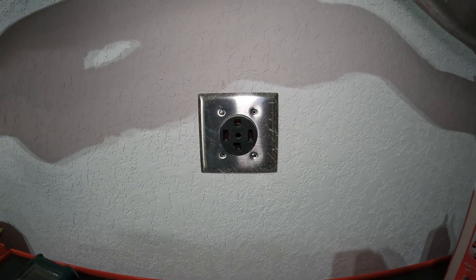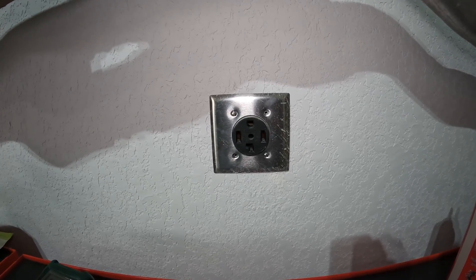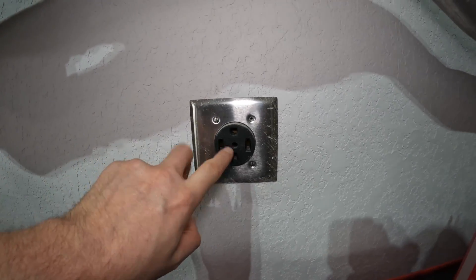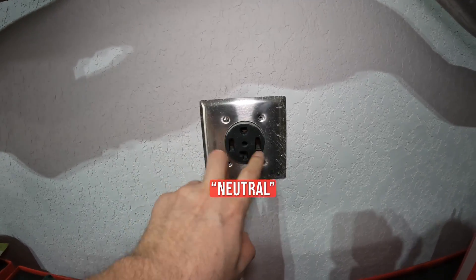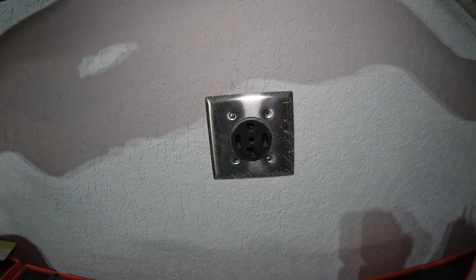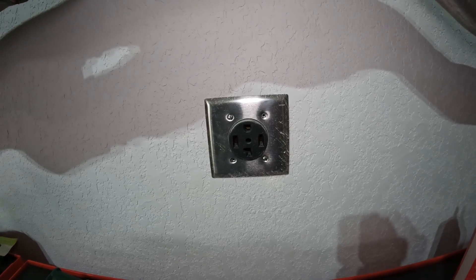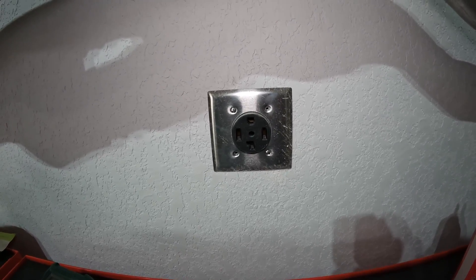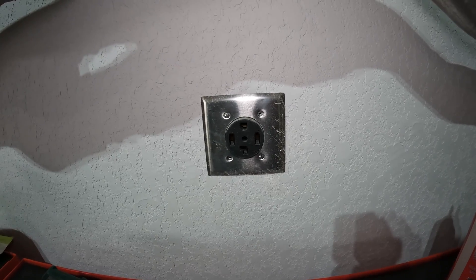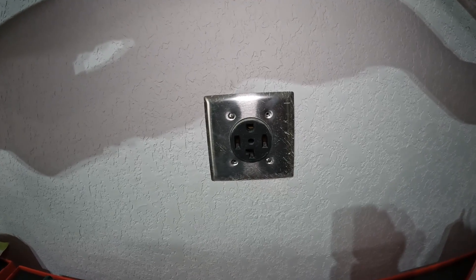That's pretty much how you test the voltage on your dryer plug. If you have issues with your dryer, the first thing to check is the voltage at the outlet — you want 120 between each hot and ground, and 240 across both hots. If you're getting zero, make sure your breaker isn't tripped. If you're getting weird voltages, that warrants more investigation or possibly calling an electrician, as something may be going on in your walls.